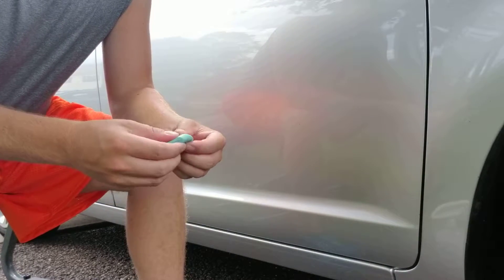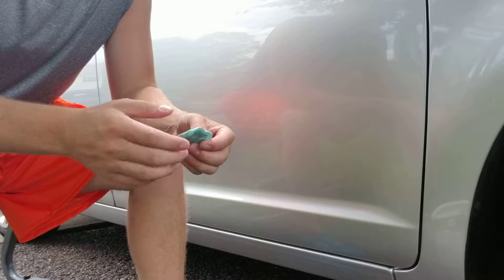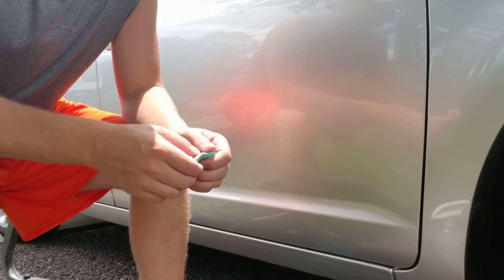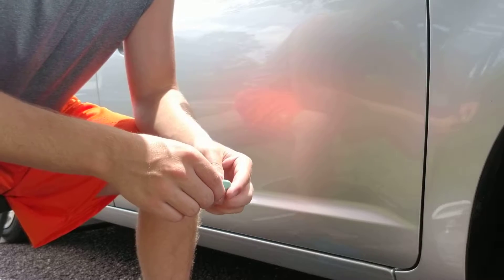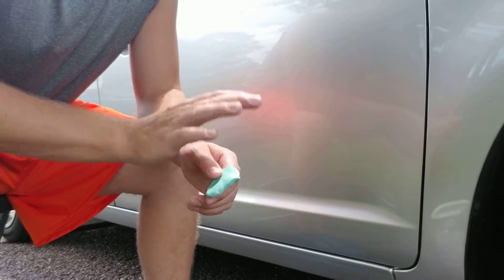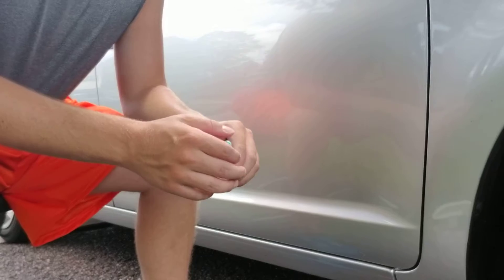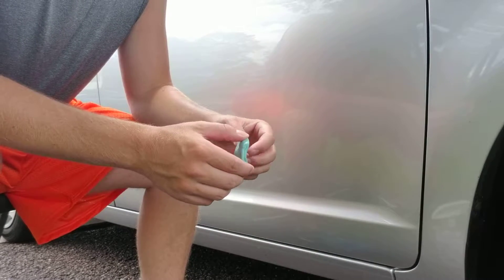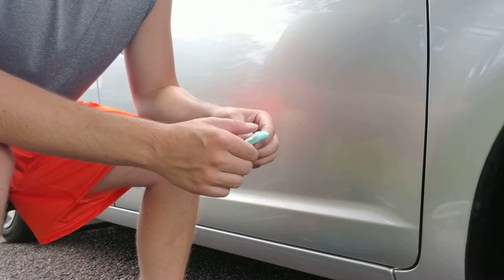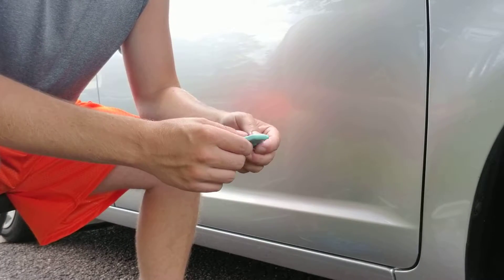The process of clay barring is actually very simple — it's not complex. If you haven't done it before it can be tricky to get used to, but once you understand the process you'll understand why you need to clay bar. If you don't clay bar and remove all the contaminants, when you go to apply your wax, sealant, or polish, you're not going to get the best results you possibly can.